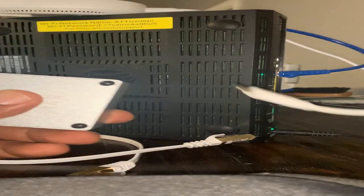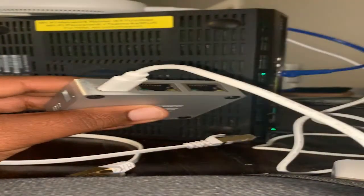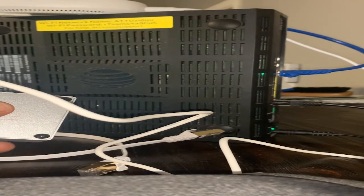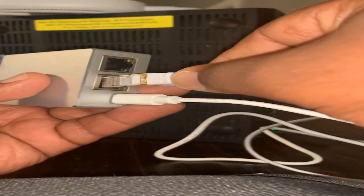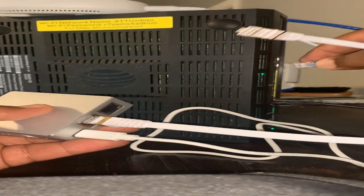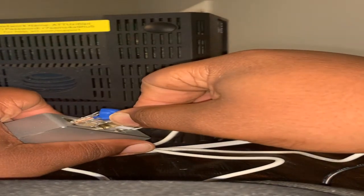Now we've got the nano in our room. We have our power, we have our cable — pretty straightforward. We're going to plug in our power. Even though I think they tell you to plug this in last, I'm breaking the rules, but we're going to plug that into the wall. Then we're going to take our ethernet cable and plug it into this port.